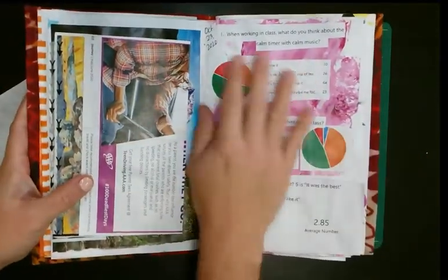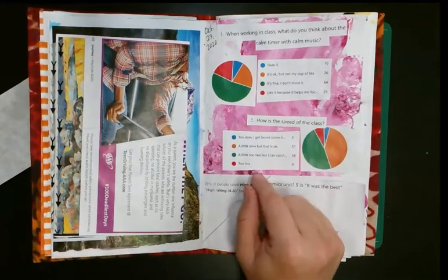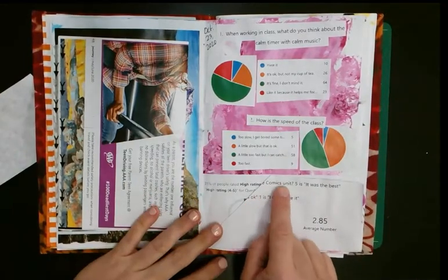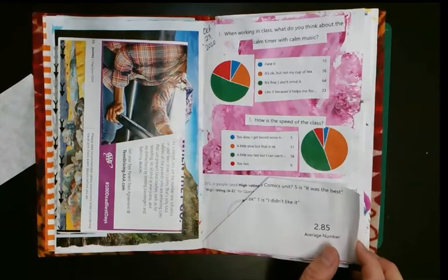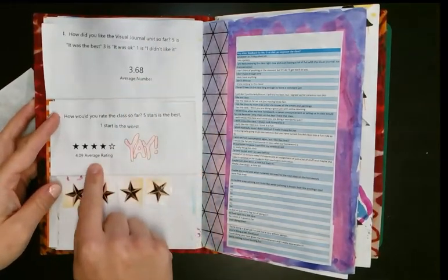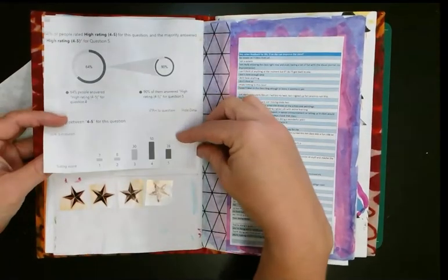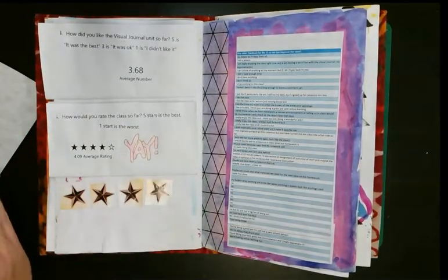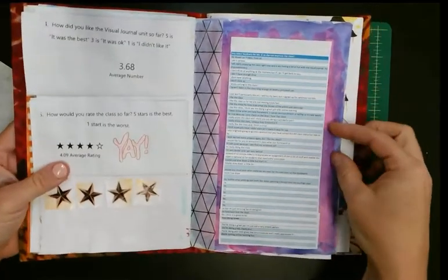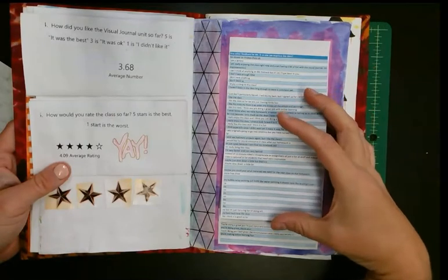I surveyed my students about different things: whether they like calm music, the speed of the class — mostly a little too slow or a little too fast, which means I'm doing okay. How they rated the comics unit — it was average, about one out of five. But the visual journal unit they liked, and they rated the class four out of five stars, so I put stars here. This is all anonymous data, and then all of their comments about any other feedback — and I mean...